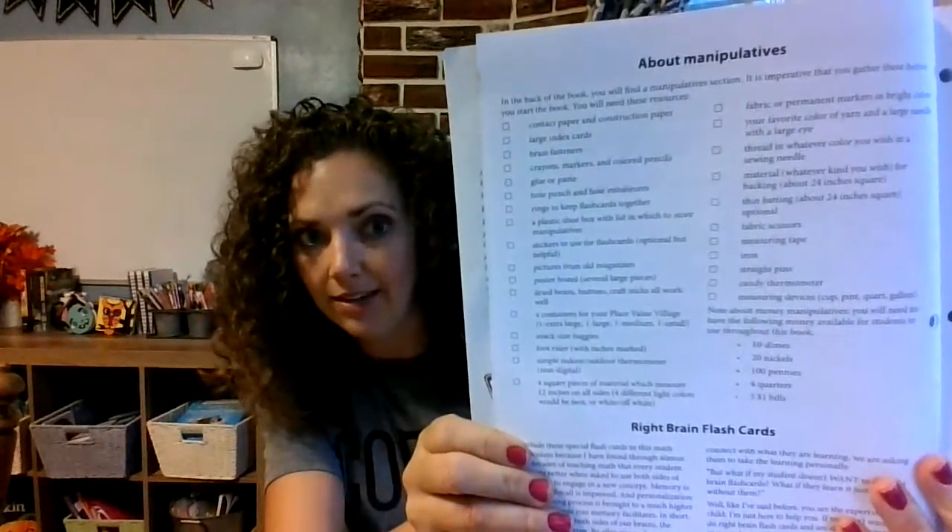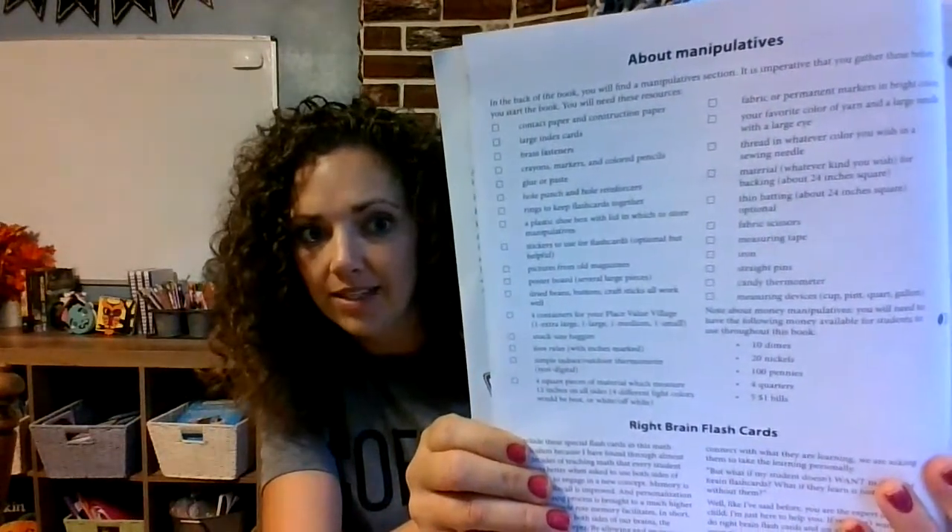I highly recommend using manipulatives. That's something I love about Master Books — I can use this book and incorporate other things without it being too much for my kids. If you don't want to do that, you don't have to, but it's good to use manipulatives, base ten blocks, things like that, along with this book if you'd like to use them to explain concepts to your child.